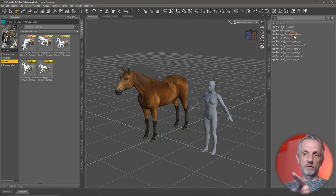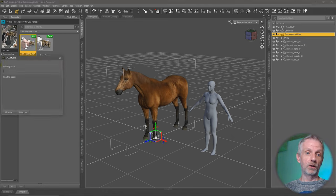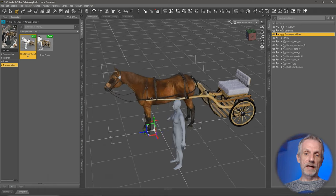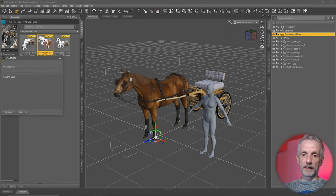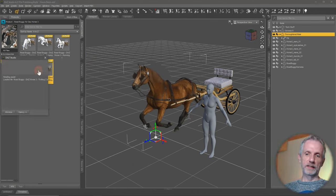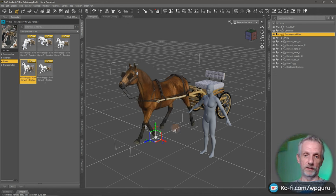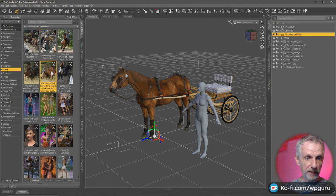Once again, with the horse selected, I'll head over to transportation and use the load all preset — the scene subset icon — and that'll load everything and parent it into the correct places. That works well. If we apply any of these poses, the cart is moving — that's what we want. But these poses, once again, don't contain poses for Genesis. So let's go back to the starting position.